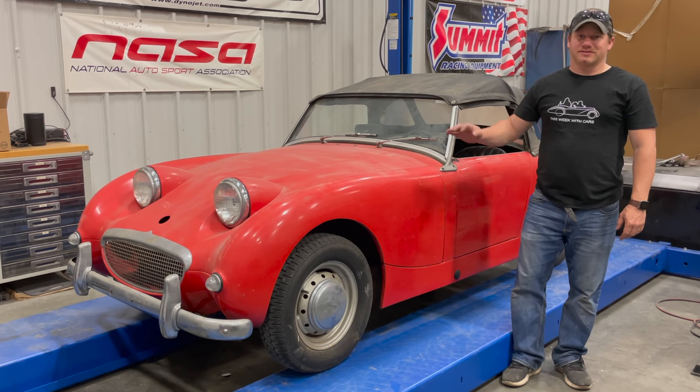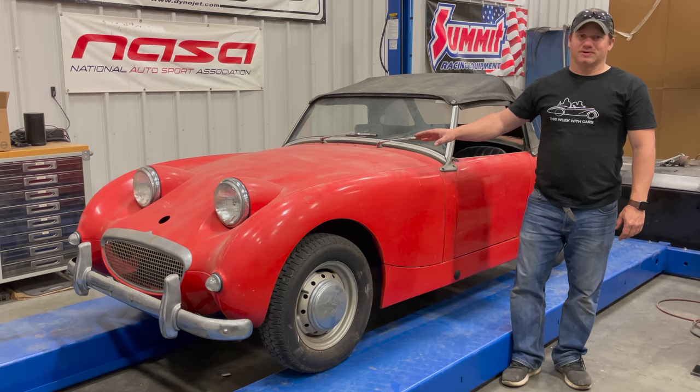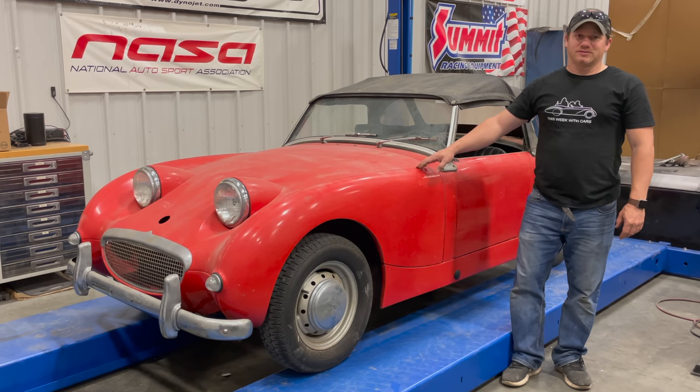I'm Steve from This Hook With Cars, and today I'm back with Barn Sprite number four. Last time we left off, the engine is running but only on the fuel bottle, the clutch works, but the brakes do not work because we have a big brake leak in the rear.